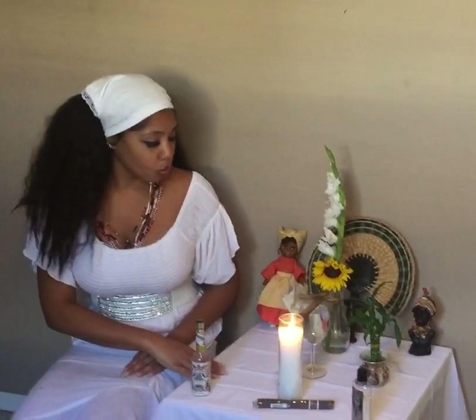A few disclaimers before I get started — this is not my actual Boveda. This is a sample Boveda I've set up just for you, because how I was brought up, we do not record our sacred items such as our altars and Boveda. So this is just for display purposes.